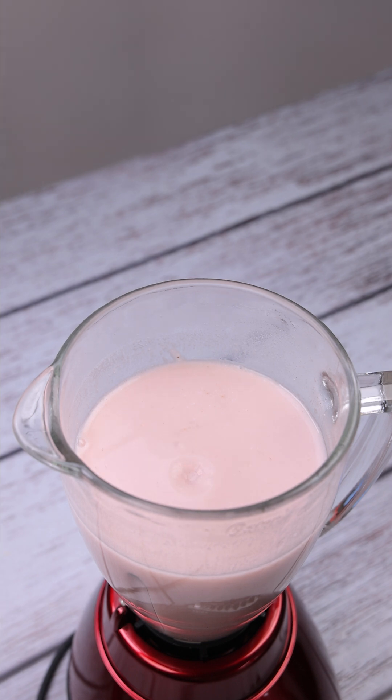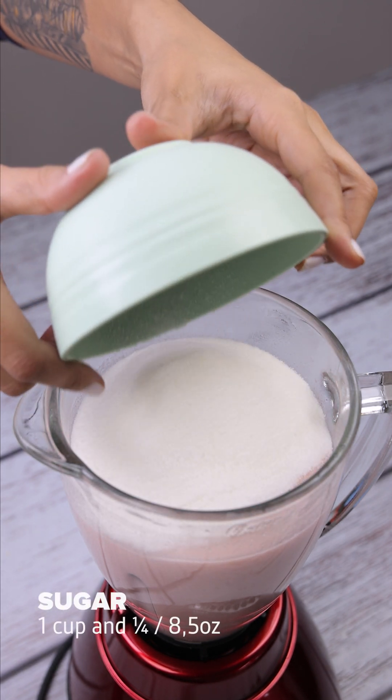When it's nice and creamy, let's add one and a quarter cups of sugar and blend it again.